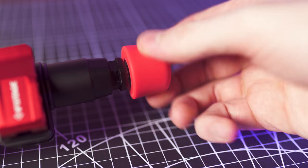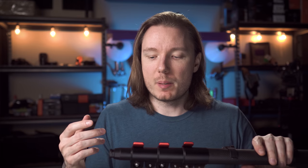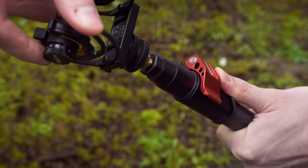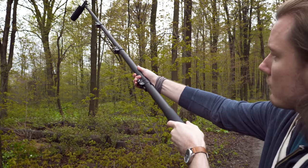Another annoyance with monopods is how chewed up the rubber ball on the end can get — sometimes it even gets sheared off and stuffed inside the tube. On the Cobra 2 it's a solid piece with a 3/8-inch thread, so you can unscrew it and potentially replace it if necessary. This also means that if you've ever tried to use a monopod as a boom pole, you can actually attach a device to the bottom end via the 3/8-inch socket, put the business end in the right direction, and use it much more effectively as a boom pole.